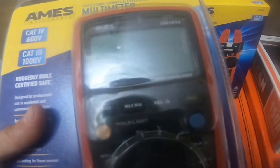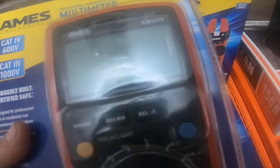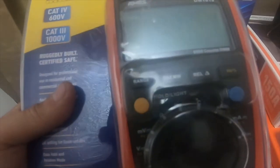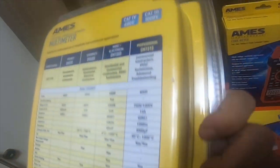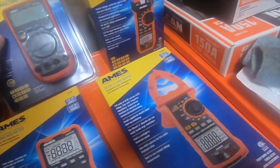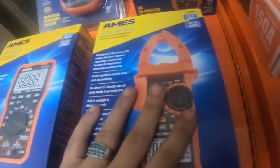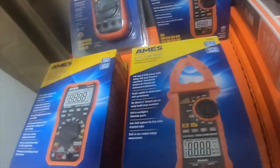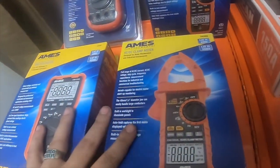And this one is the DM 1010, which is about $110 at Harbor Freight. I got this one for $45 — still in the package, never been opened. So I got the DM 1010, the DM 1000, the CM 1000 — which is a 1000-amp clamp meter — and the CM 200 fork meter.